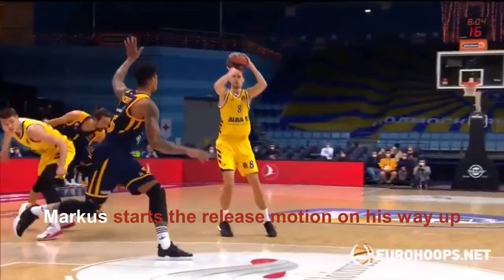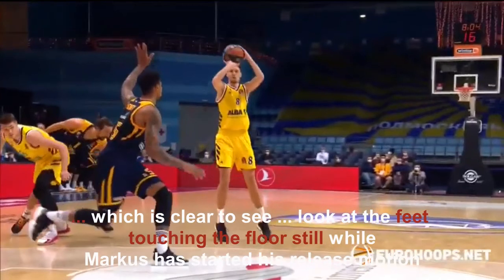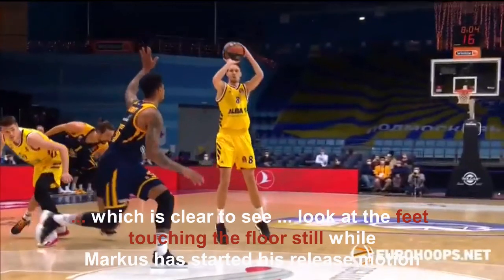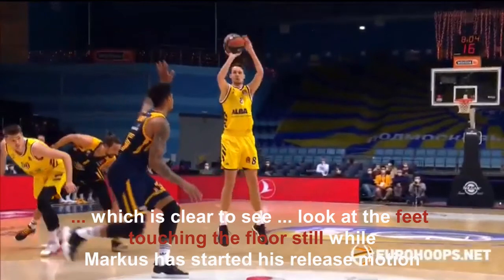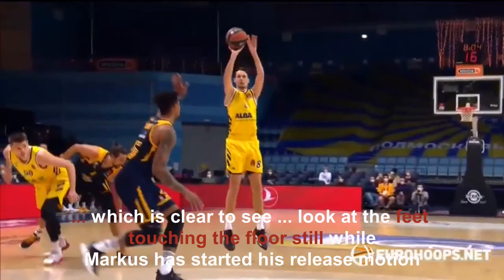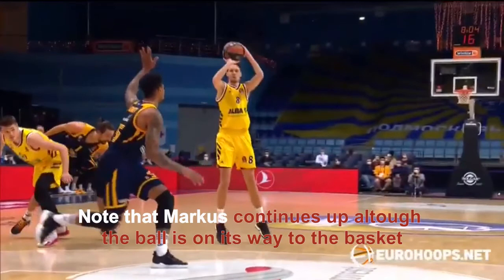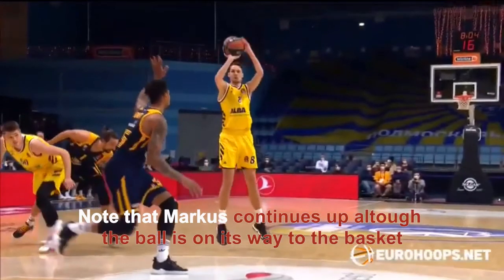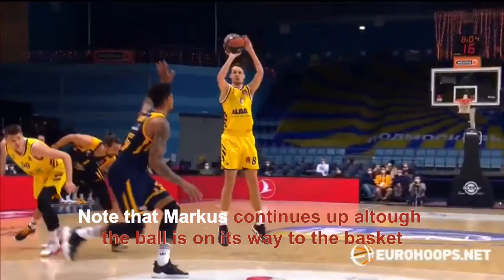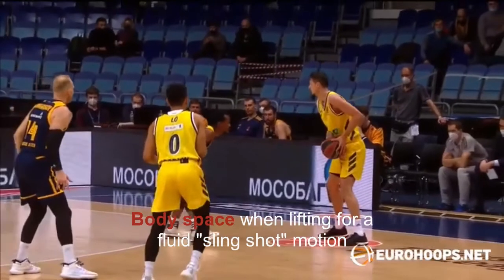In this clip you can also see that Marcus starts his shooting release before the peak of his shot. He's going up, his feet are basically still on the floor, and the ball is already starting to move towards the basket. The feet have just left the floor and he's almost released the ball. You can also see on the topic of one-motion shooting that he's still on his way up with his body when the ball is traveling towards the basket.